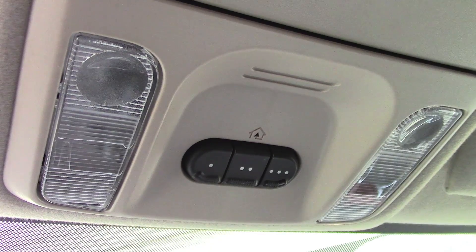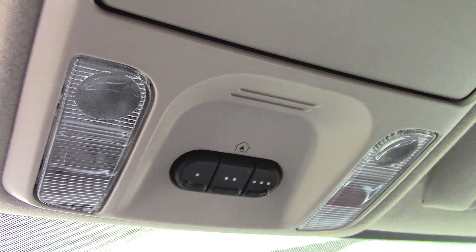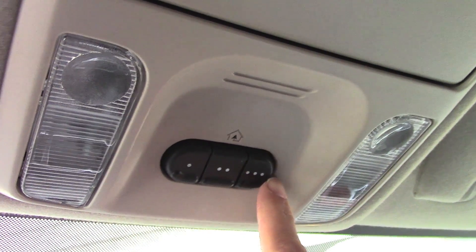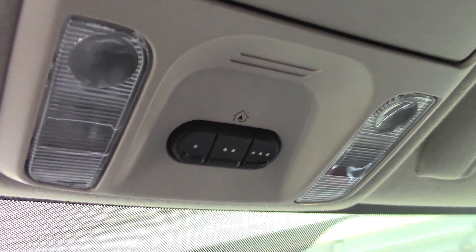These are the HomeLink buttons — they're programmable. Inside your car there might be several different models, but this one's a Chrysler Pacifica. You can program three separate things: your garage door, home lights, a gate, whatever you want. We're going to program that garage door right there.